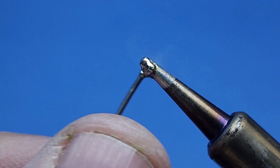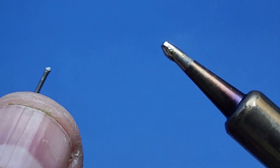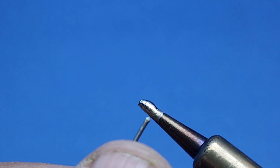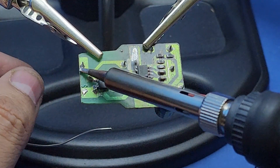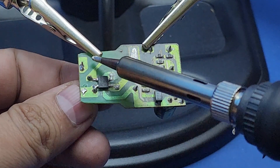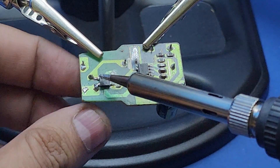You can see how smoothly it melts the soldering wire now with this stock tip. I tried to cover every spec of the 908 soldering iron in this review, so I think I deserve a click on the subscribe button. If you like my video, please like it and share it with your friends. See you soon with another useful video.